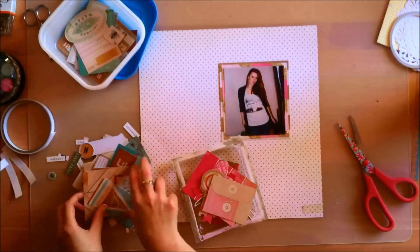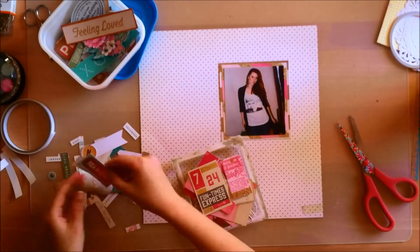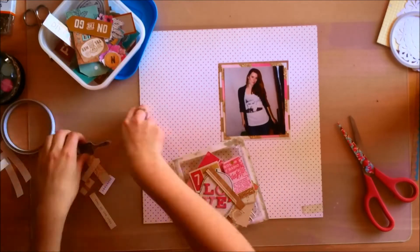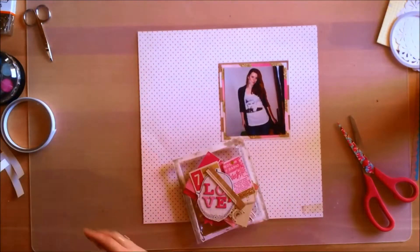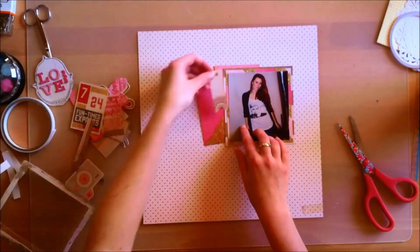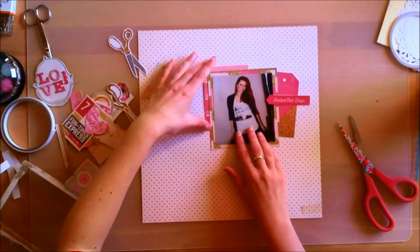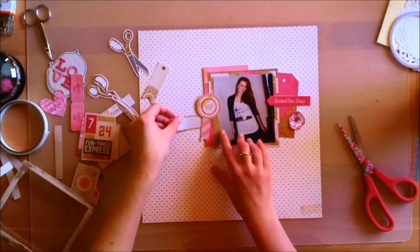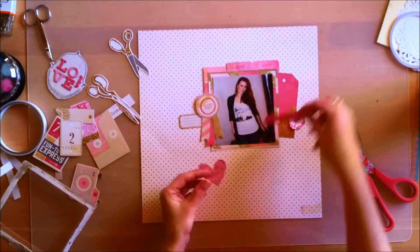I'm going through my container of embellishments to pick out all the pink ones, or embellishments with gold which would also work with a pink-themed layout. I'm putting those in the little plastic container where the ephemera came in, and I'm just playing around to see where I want everything to go. I won't use everything I pulled aside because it's way too much, especially since I'm going to add chipboard and stickers later on.